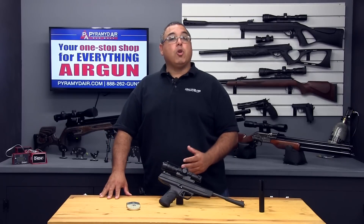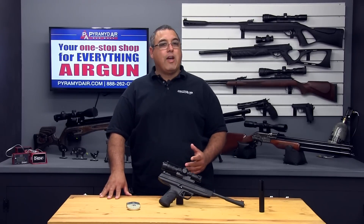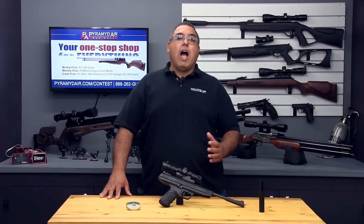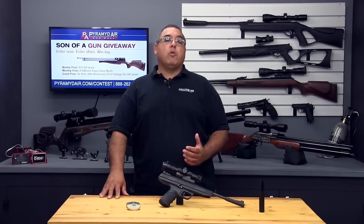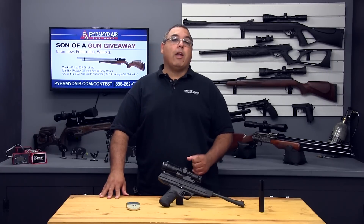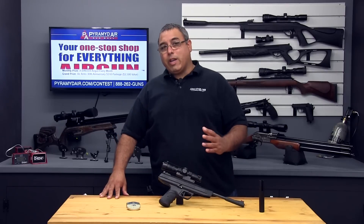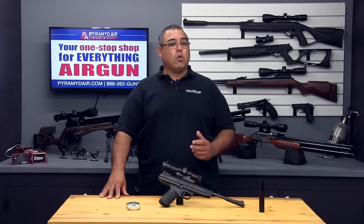Hello and welcome to airgunweb.com, your home for honest, real-world airgun reviews and information where we bring you the facts, not fluff. I've been wanting to review this next product for years — it's the RWS LP8 Brake Barrel Spring Pistol in .177. When it showed up at my door a little while back, I was really excited to finally have the opportunity to really put it through the paces. Let's go ahead and get started.